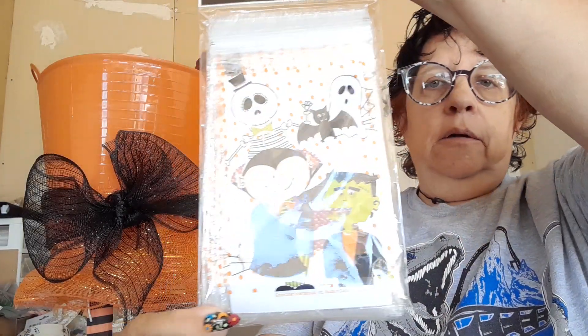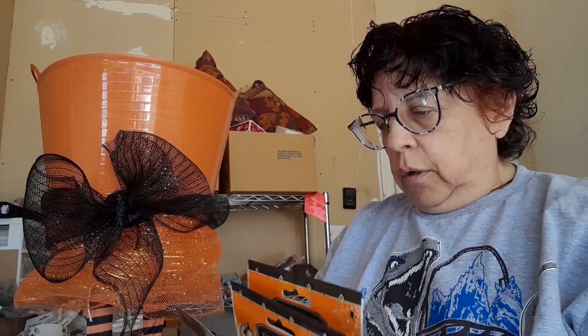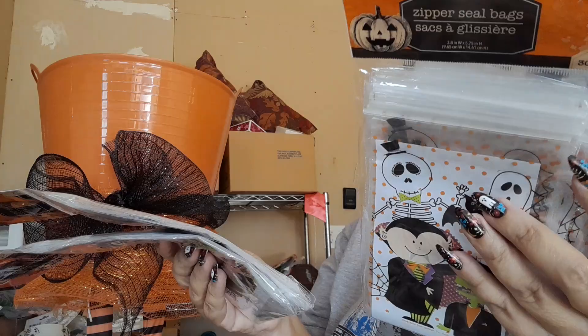Of course we will get more — this is just the beginning. I did pick up at Dollar Tree the little treat bags. There are 30 in this, and I've got five bags. So that's 150, but this still won't be enough. I'll still have to get probably another five bags.